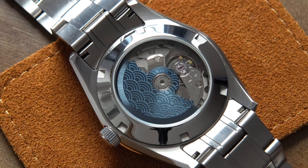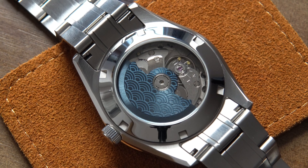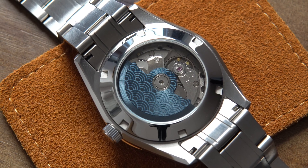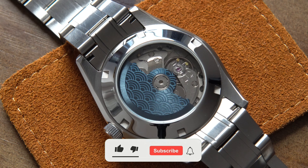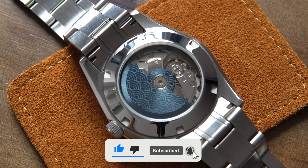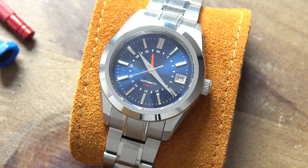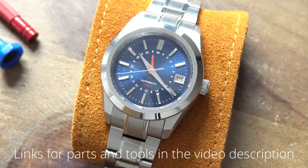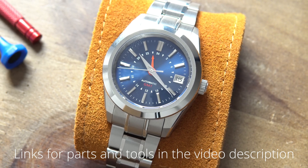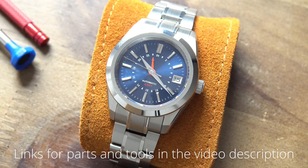The links have nice articulation and the 4 micro adjust holes definitely help with the sizing. I really hope you enjoyed this video and it inspired you to build your own GMT watch. If it did, please leave a like, and for more videos like these, I highly recommend subscribing to the channel as I am planning to share more awesome builds in the future. Don't forget, the links for parts and tools used in this video are in the video description. I highly recommend one of these two videos if you are looking for more watch builds. Thank you so much for watching.